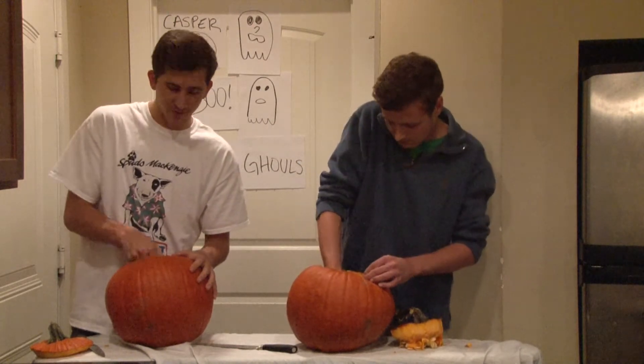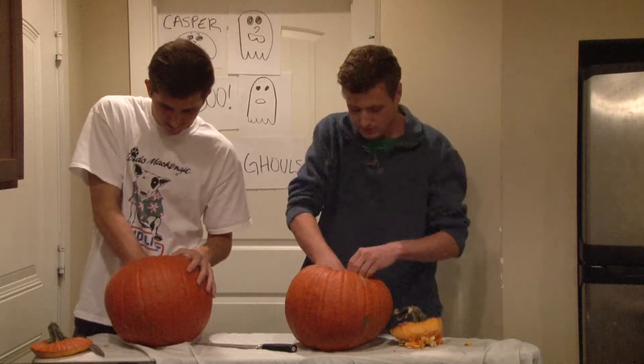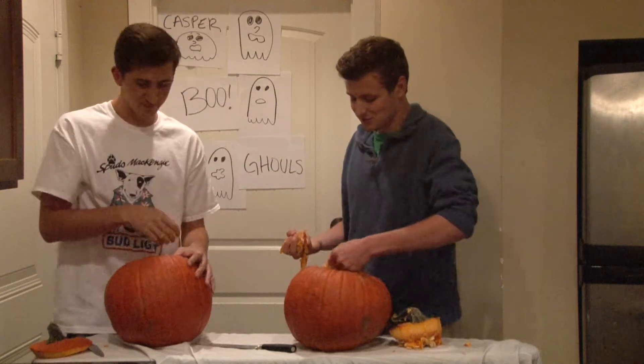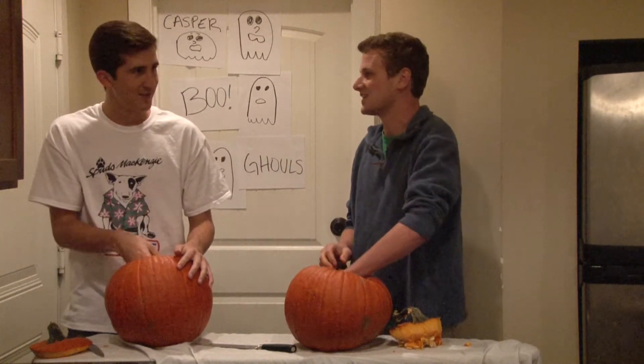So the first thing you're going to want to do with your pumpkin is go ahead and get all the guts out. And some people even like to make small talk while they do it. Say, Jack, pumpkins are a lot like women. The good ones are either taken or they've had everything scraped out of their heads.